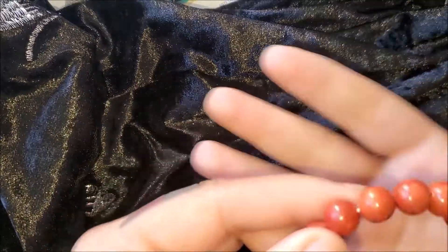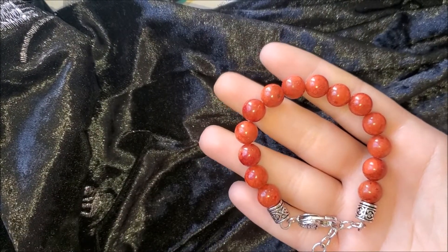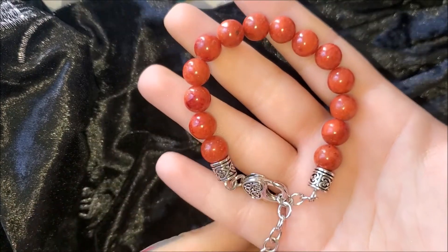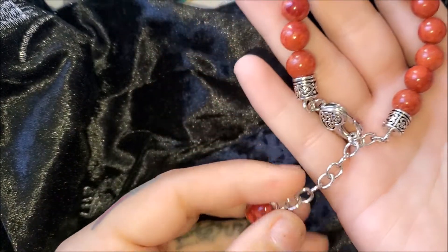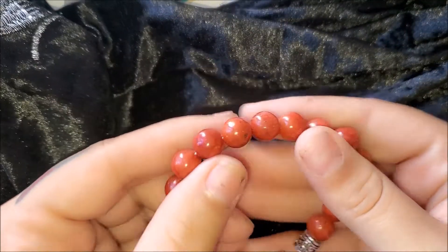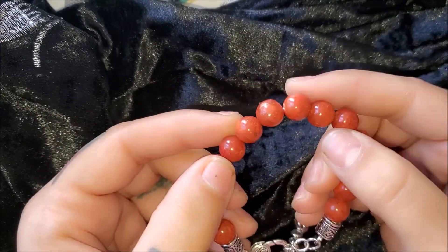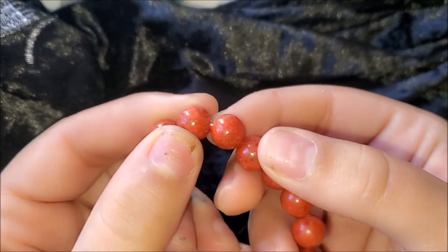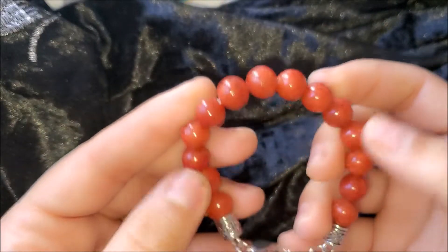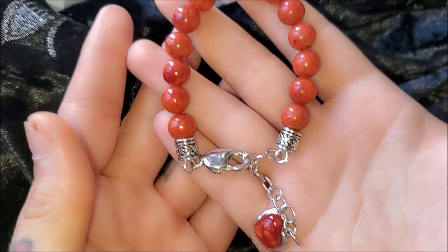So my first piece is this one. It's a very pretty bracelet. I love coral. This is a sponge coral — it's more on the orange side. What I really liked about it was the dangle and little charm it had at the end. The only thing I don't particularly like about this piece is that it's not individually hand-knotted — it's just on there, so it's kind of stiff.